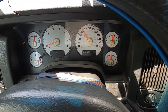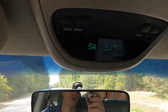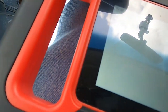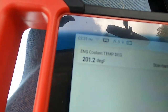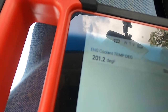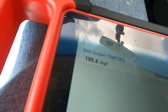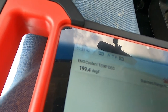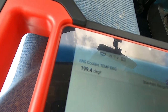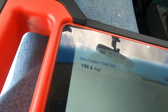I'm only doing 40 miles an hour — 93 degrees, at 201. This right here is proof that if your truck's running 210, 215, 220 and you're just cruising, that's not right. You need to look — you've got a blockage, your water pump's trying to go out, or your thermostat's sticking and opening late.